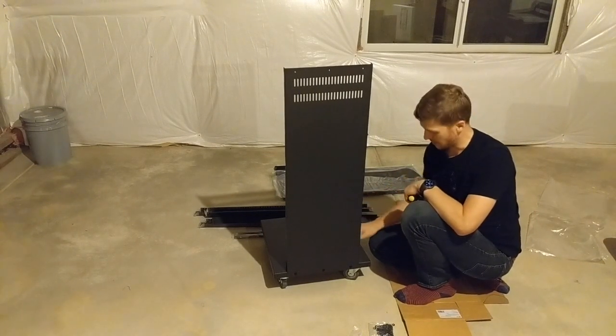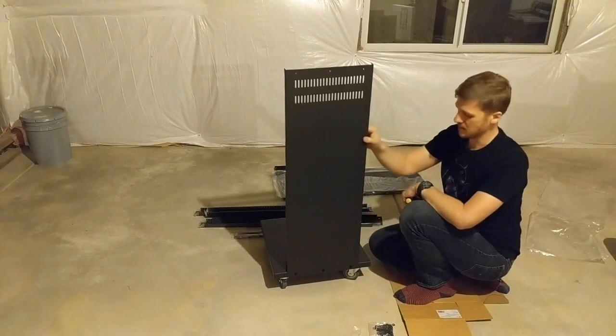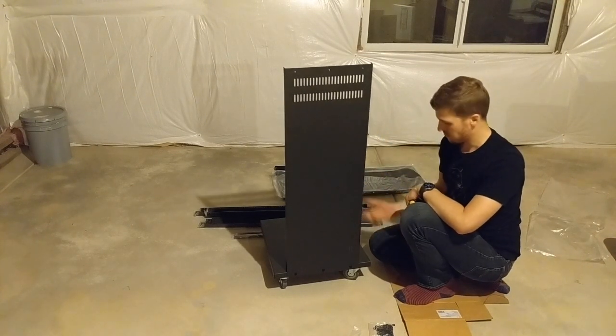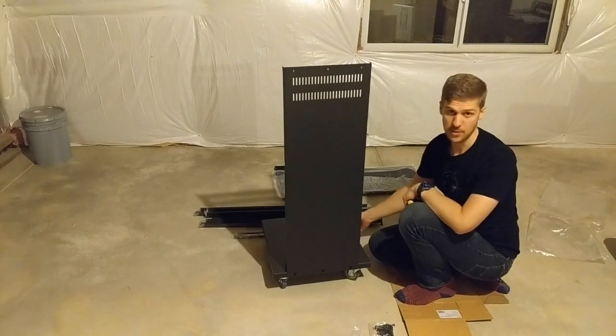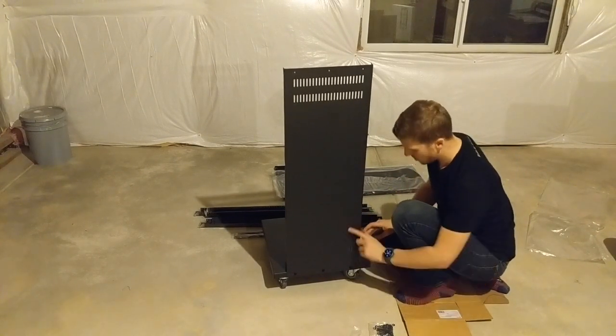Just a testament to how well weighted this is - hands off, and this is actually not lifting up at all. So it's pretty decently weighted, which is nice. One side's on.